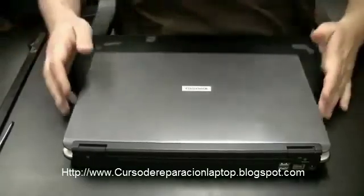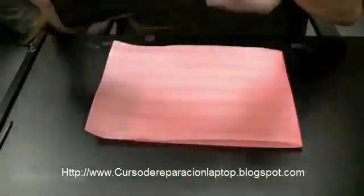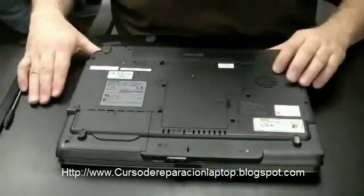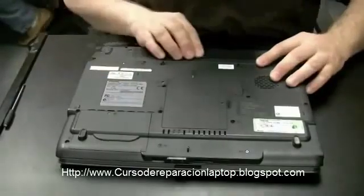First thing I like to do is get a piece of foam so when I turn the computer over it doesn't scratch the surface. And then — second thing actually — take the battery out.